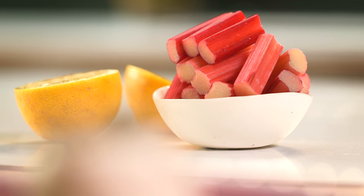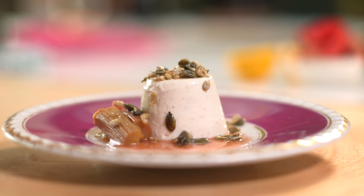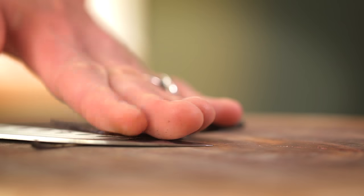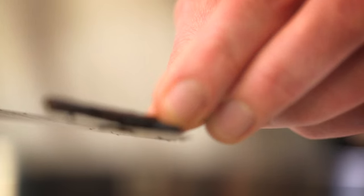Hi, I'm Anna Hansen. Today I am making a yoghurt panna cotta. So first of all I have 200ml of cream, 100ml of milk, about 50g of sugar, just a little bit of vanilla to highlight the flavour that's already going to come through from the yoghurt. I've got three leaves of gelatine which I'm just going to soak in this cold water.